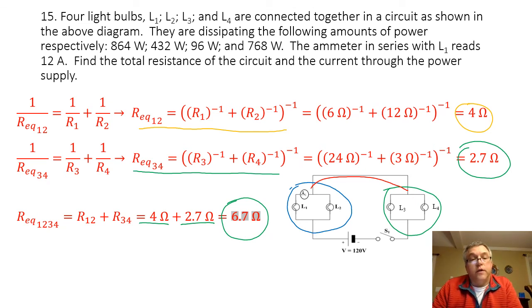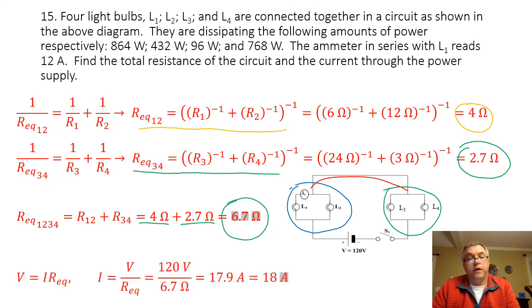Now that I know the equivalent resistance for the circuit, I can find the current going through the power supply. The current equals the voltage of the power supply — 120 volts — divided by my equivalent resistance of 6.7 ohms, and that's going to give me a current of 17.9 amps, or about 18 amps, going through the power supply.